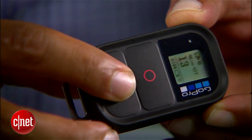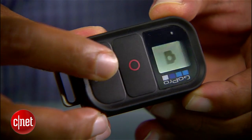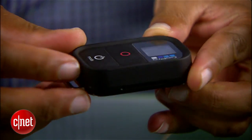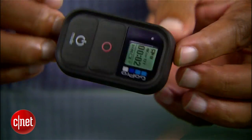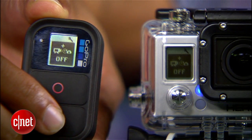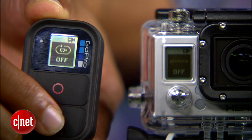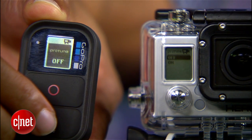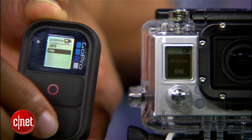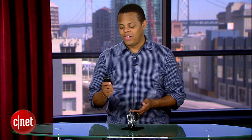With the previous generation you could buy a Wi-Fi backpack that added wireless connectivity, letting you control up to about 50 cameras with just one little key fob from anywhere within Wi-Fi range. This current generation has Wi-Fi built right in. You can actually pair the camera up with the remote and get a duplicate of the display — kind of cool if you've got the camera on the front bumper of your car and you decide you don't want to trigger it until you actually get out of pit lane.